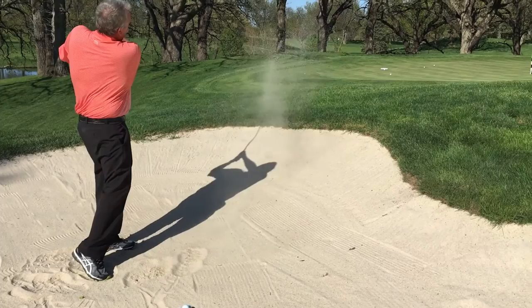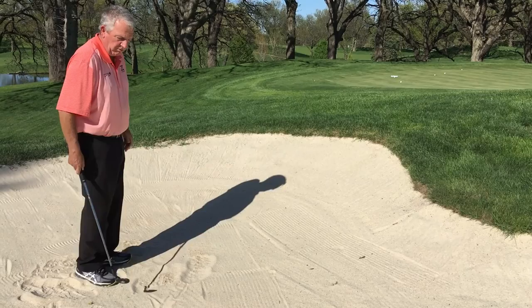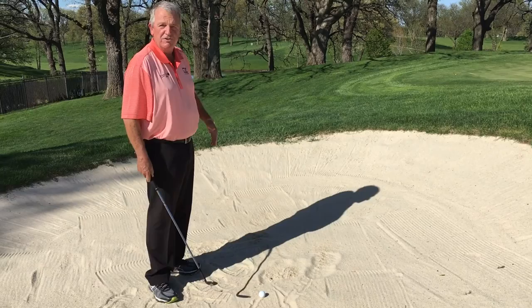Same thing — two inches behind the ball, but not quite as upright. That'll be a little longer bunker shot with a little more roll. So that's more or less how I adjust the height of my bunker shots.